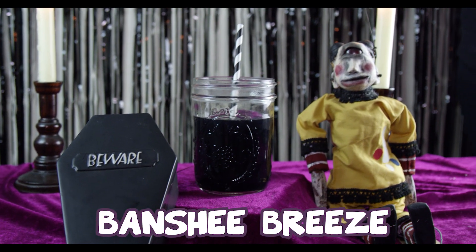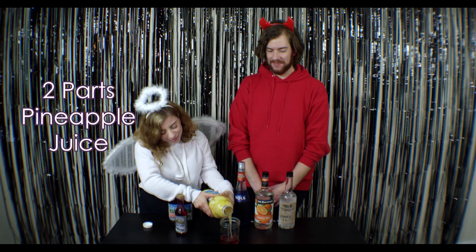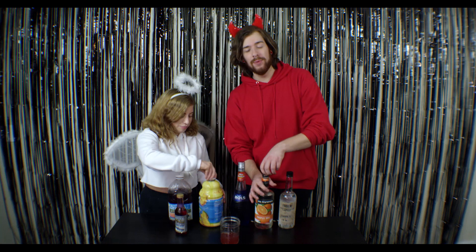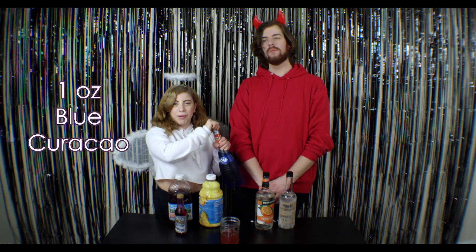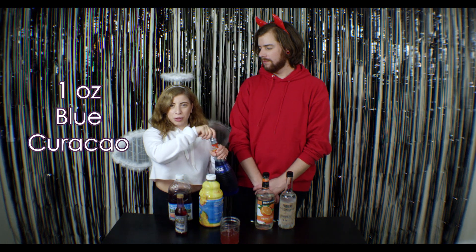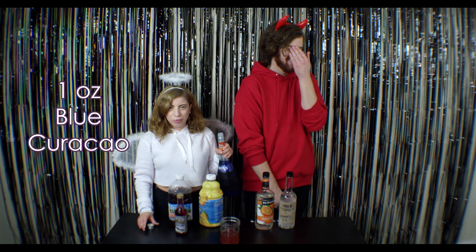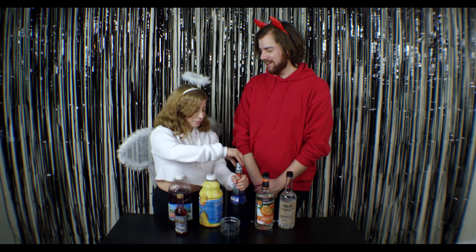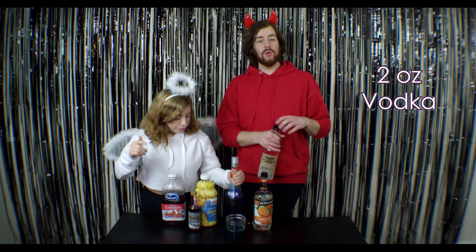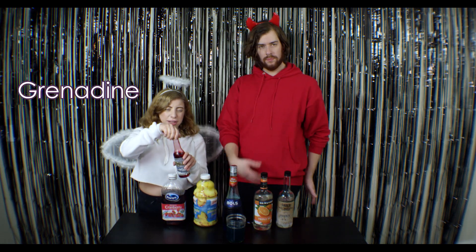Our last drink is called the Banshee Breeze. In a glass, we're going to do one part cranberry juice, two parts pineapple juice, one ounce of triple sec, one ounce of blue Curaçao, and two ounces of vodka. Then just a little bit of grenadine — it'll give it that nice purple look.